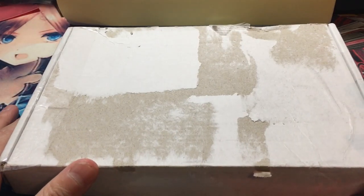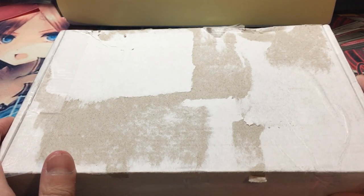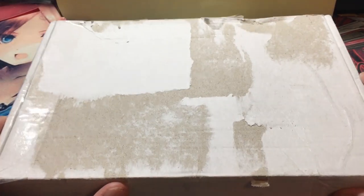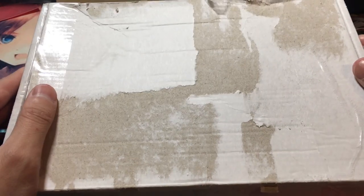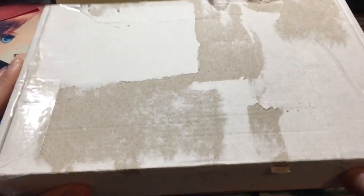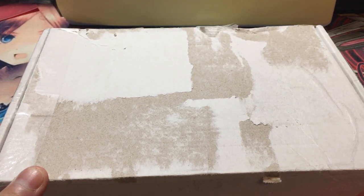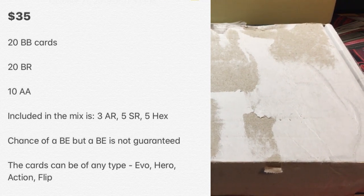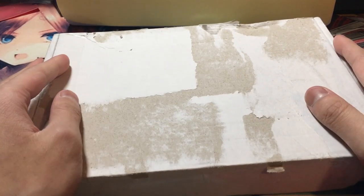It seems that Detective, amongst all his 16-year-old fame, has expanded his empire into merch. Because every YouTuber must have merch. This right here is a mystery box — he got a ton of AA cards, Bakugan cards, and spare cards, and he compiles them all into a mystery box. I'll put the rates up on the screen. Detective sent this to me and I'm going to unbox it right here for you guys to see if it's worth it. So let's take a look at the contents of this package.